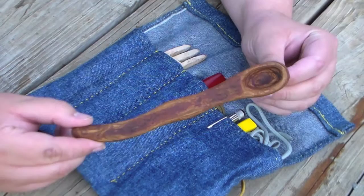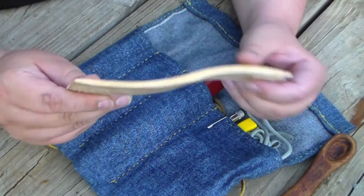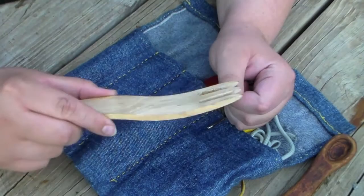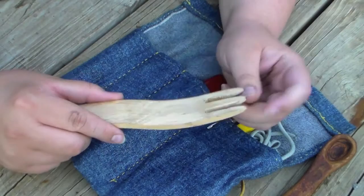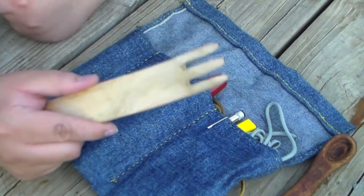Next to it I have a fork slash spatula. As you can see it's got a waviness to it, and this is simply for flipping eggs or any type of thing you need a spatula for. Then I have a large fork down here. This fork is probably a little too big — I kind of regret that — but it'll still probably do for things like eating ramen noodles. I just got done the last time I went camping cutting out the tongs, but they're really not that great yet, so I have a good bit more whittling to do on that one.